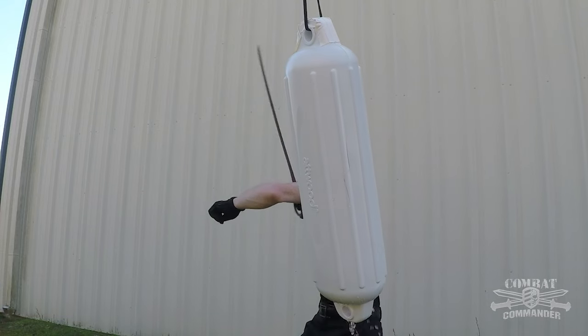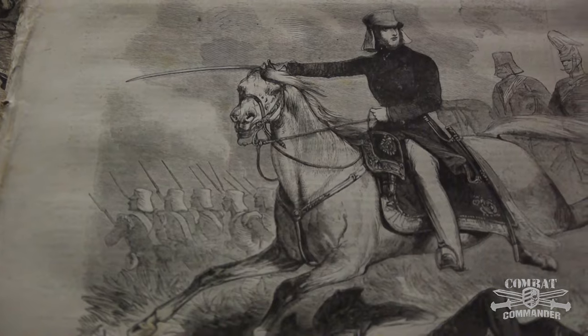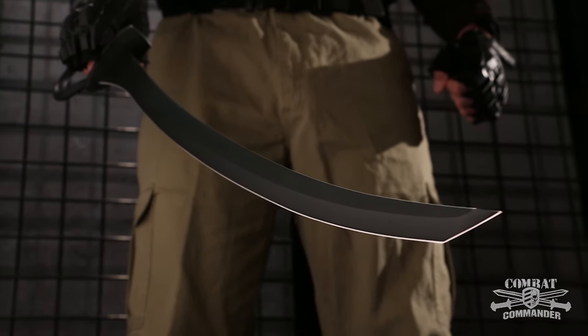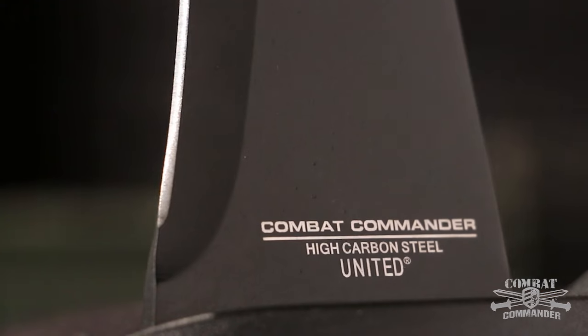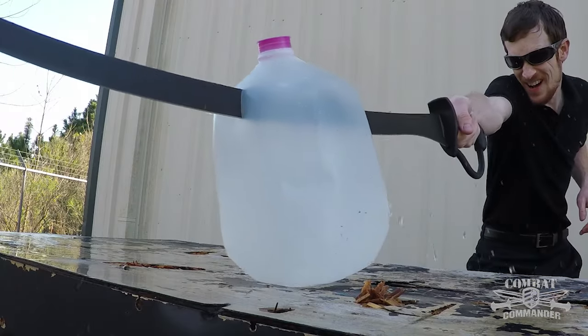The Sabre has been a tried and tested battle weapon for more than 1,000 years. The Combat Commander Sabre Sword from United Cutlery carries on the tradition. The full-tang 30-inch sharp blade is crafted of 1050 carbon steel and has a black hard coating finish. It's practically indestructible.